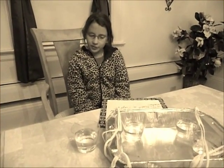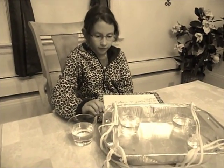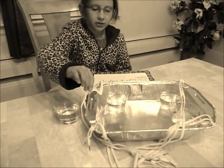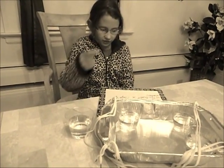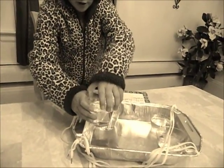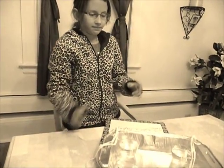Today, I'm going to be doing an experiment involving centripetal force. In this experiment, I used one foil tray, eight 29-inch strings, two strings tied to the foil tray by a hole acting like a handle, four plastic cups filled with half a cup of water, and I put the cups in each corner of the tray.